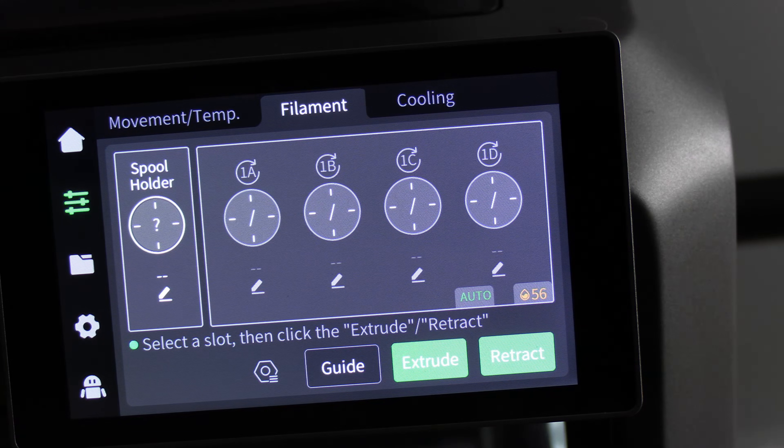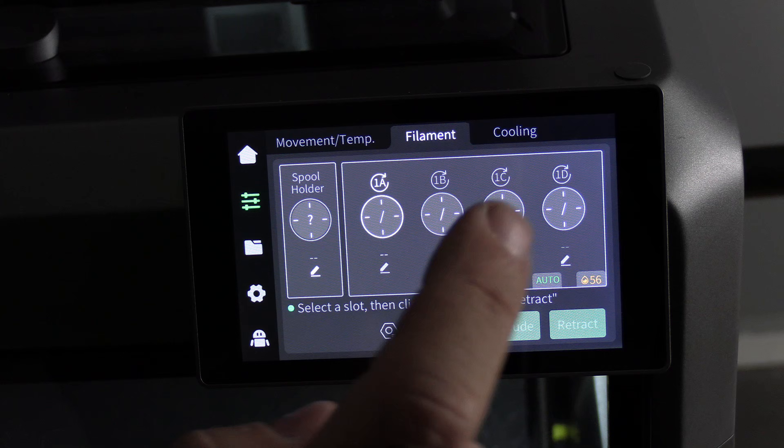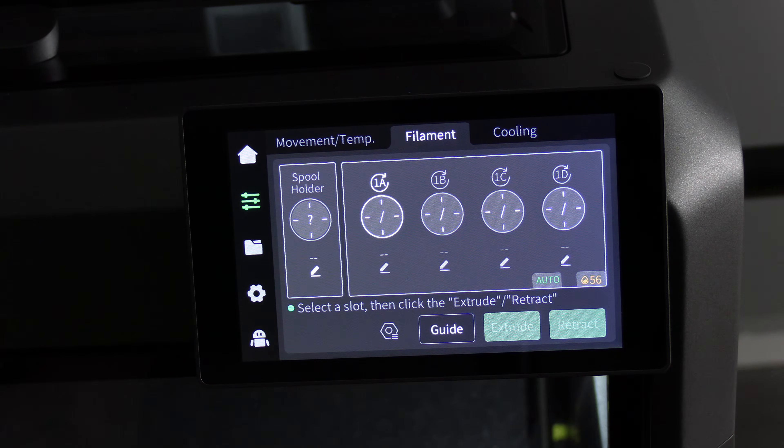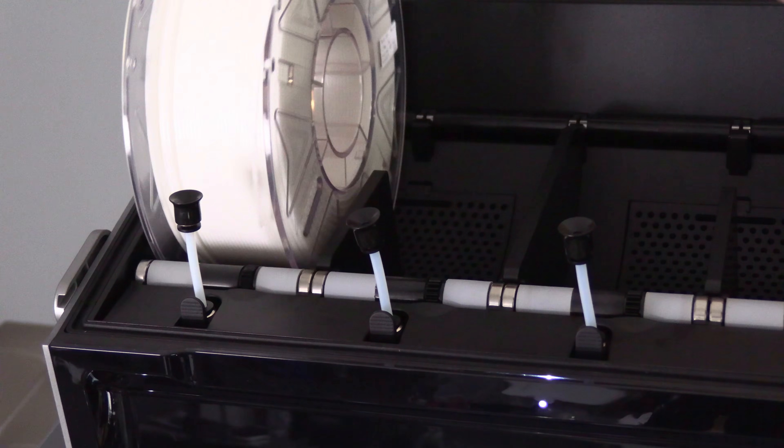Let's go ahead and load up our colors. We will start with white. Here you will see the spool holder — slot 1A, 1B, 1C, and 1D. The "1" refers to CFS1 in the event you have multiple CFS units. Simply drop the spool into the slot.